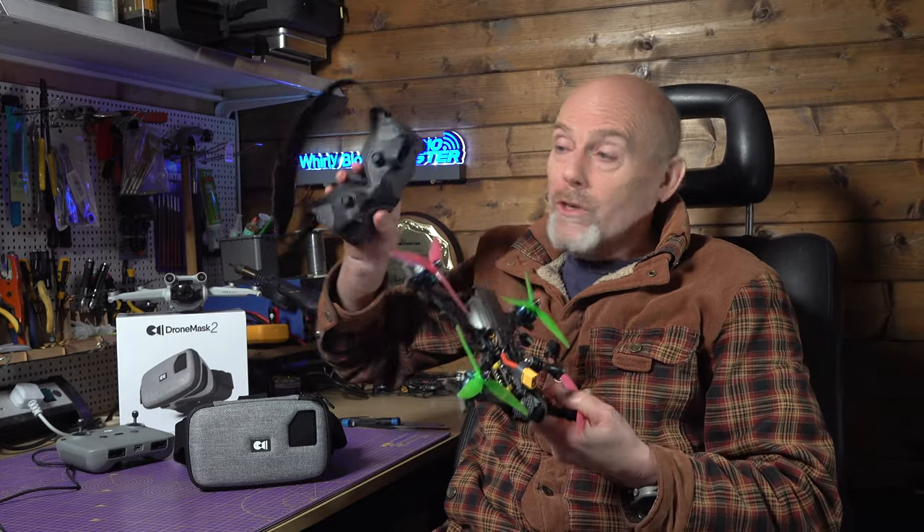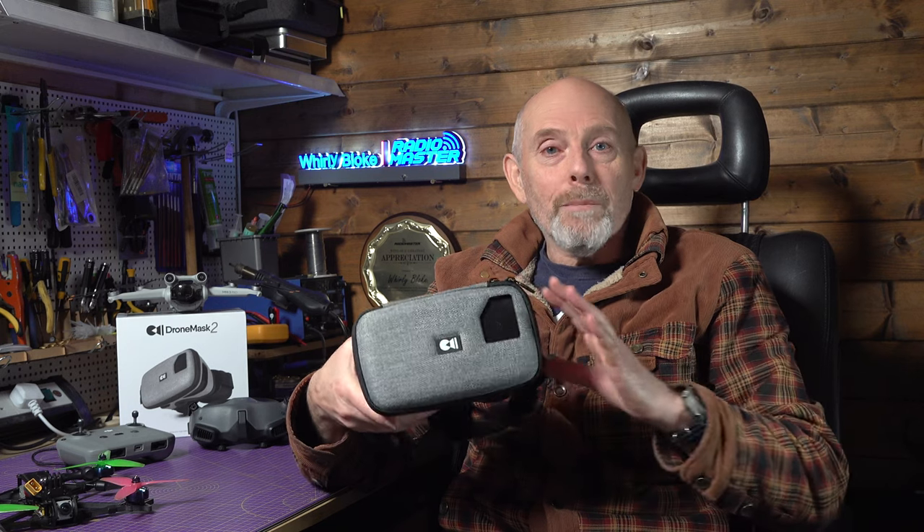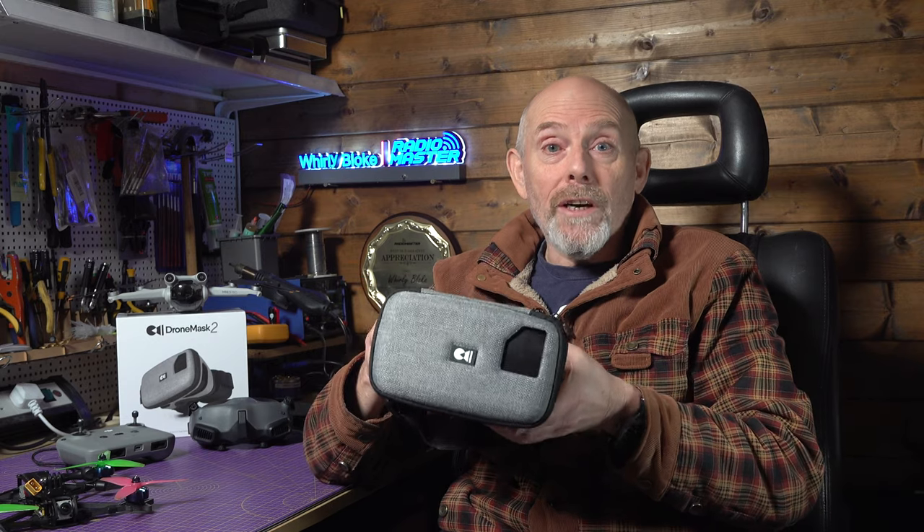If you've always wanted that full immersive FPV goggles experience like you get with the DJI Avata, but didn't want to spend around a thousand pounds, or didn't want to buy an FPV drone and goggles and spend about a year learning to fly, there is an alternative. It's this — the Drone Mask 2. It's a really simple concept: a face mask that you zip your phone into, and with a pair of lenses inside that magnify the screen, you just run your drone controller app and you're in the immersive world of FPV.